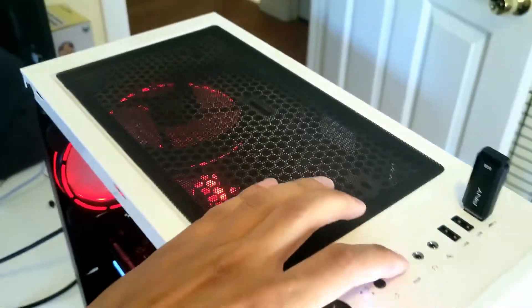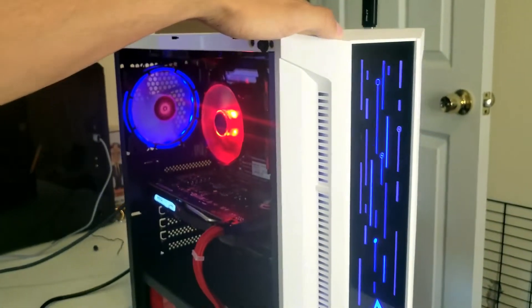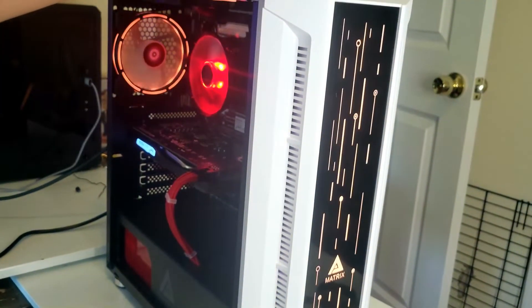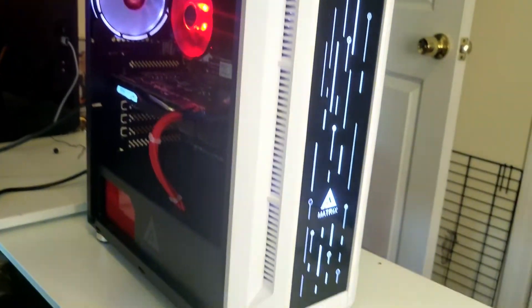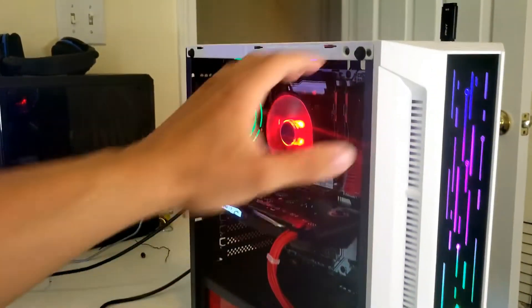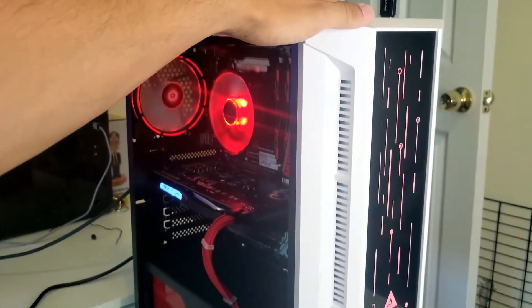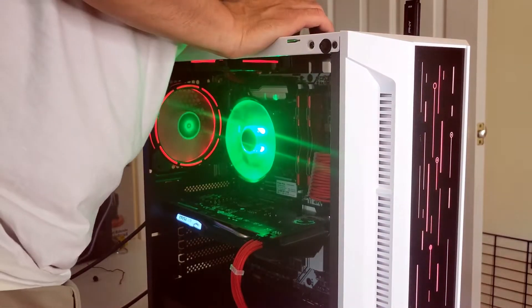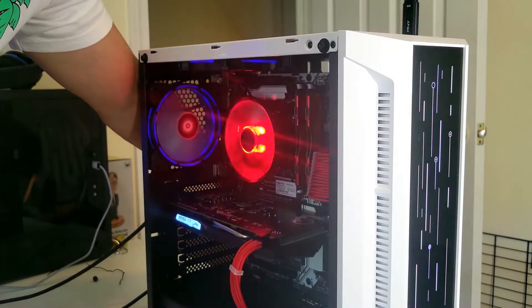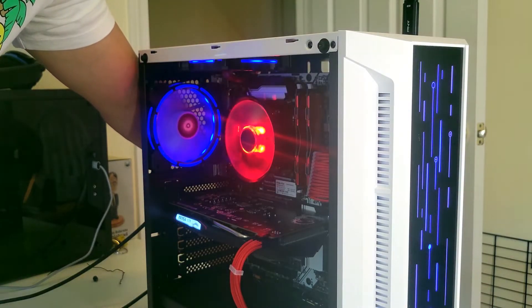As always, it loaded right up. This case does come with its own RGB button — you can switch it to any color. It cycles through all the colors and has different modes. The CPU cooler also has its own modes with a little button in the back.